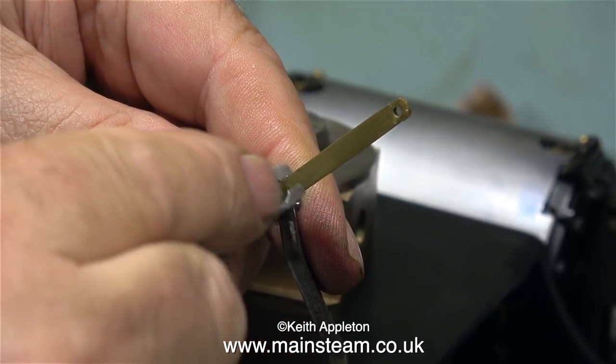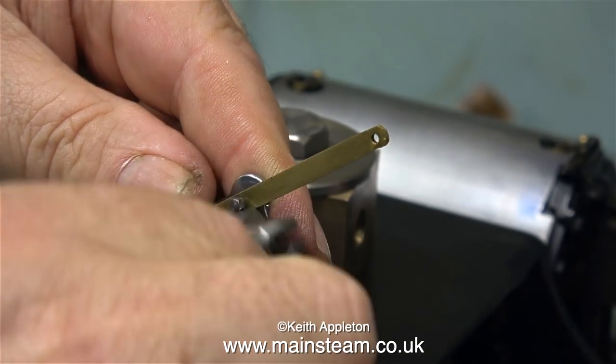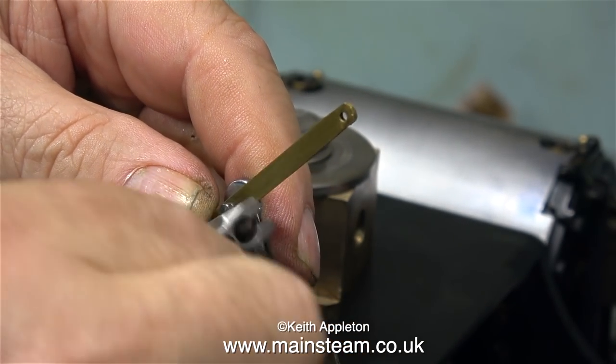Some viewers may be thinking, why not just make a new linkage rod? Surely that's simple enough. And yes it is, but I think I have a simpler solution which is more interesting.